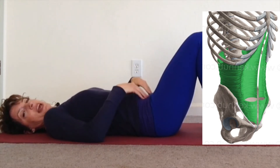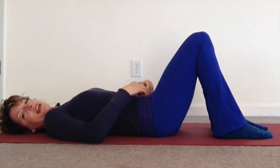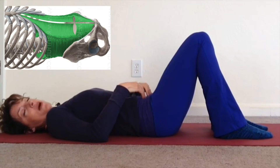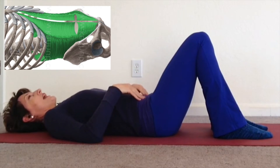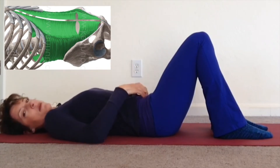Inhale, expand, exhale, let the belly sink in, then pull it in and squeeze the ball that's in between your knees or the prop. Inhale, let it expand, let the pressure between your legs relax, exhale, squeeze the ball, exhale, let the belly sink and then pull it in.